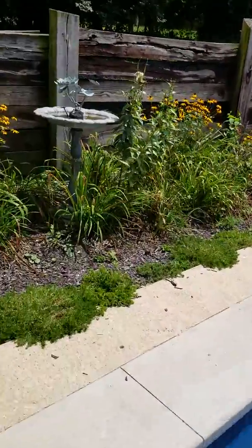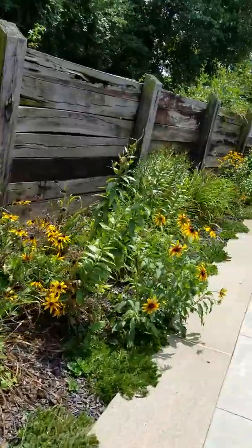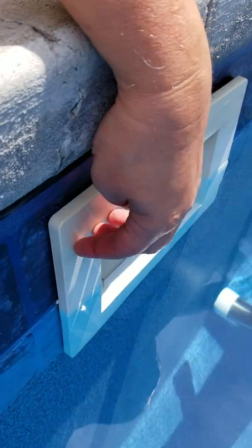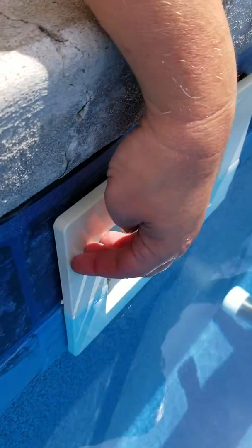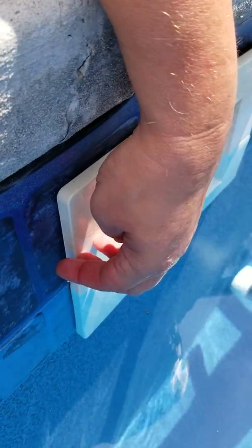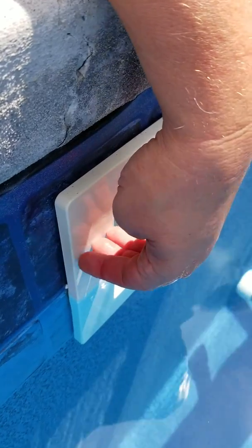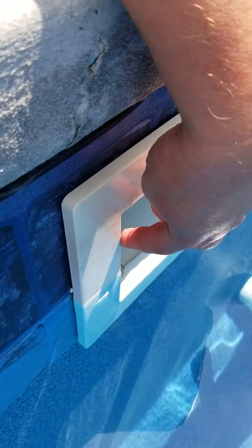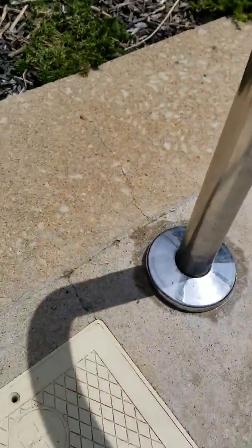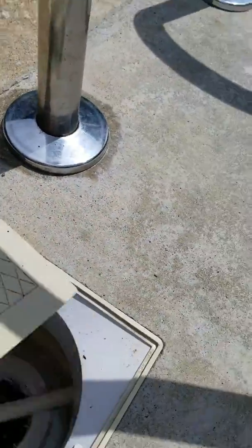All you really have to worry about is that if water gets up to past this line, it's bad. So if it starts getting above too far above, like an inch or so from the top here, you can get rid of a little bit of it. Actually an inch or so is just fine, but any more than that is not good.